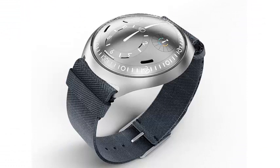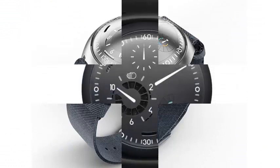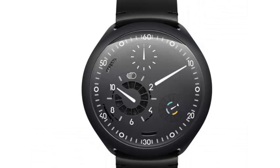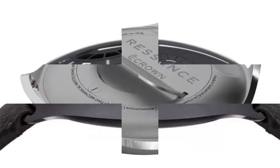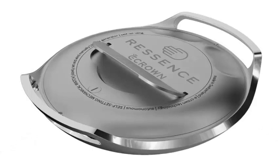Co-designed by Tony Fadell of Nest and iPod fame, the e-crown of the Type 2 is an electronic system that lies between the mechanical movement and the watch face. It feeds its 36-hour battery with light, thanks to photovoltaic cells hidden behind a set of micro-shutters that close when the watch is charged.